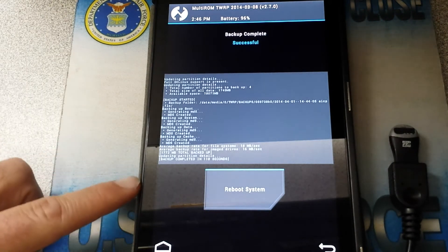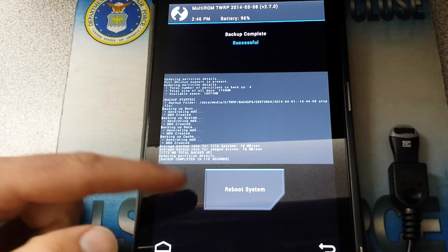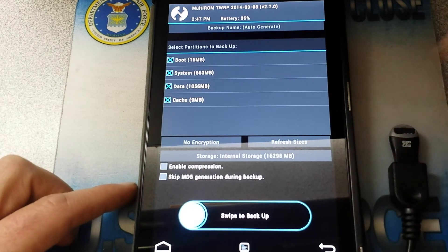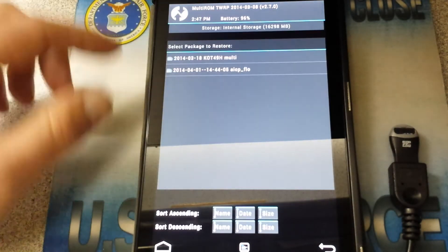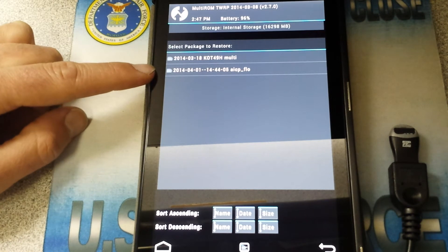Alright, it only took about 118 seconds. Backup's complete. It gives you the option to reboot the system. I'm just going to go ahead and go back. Now if I were to go to Restore — you see? There it is. There's my backup, all ready to go.